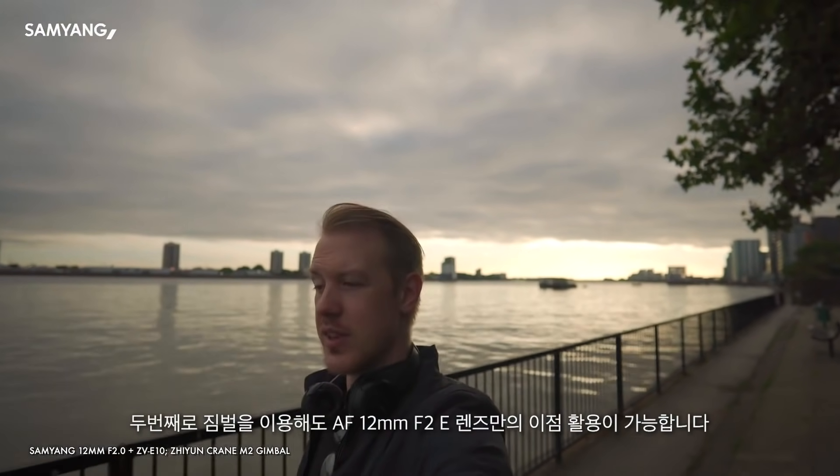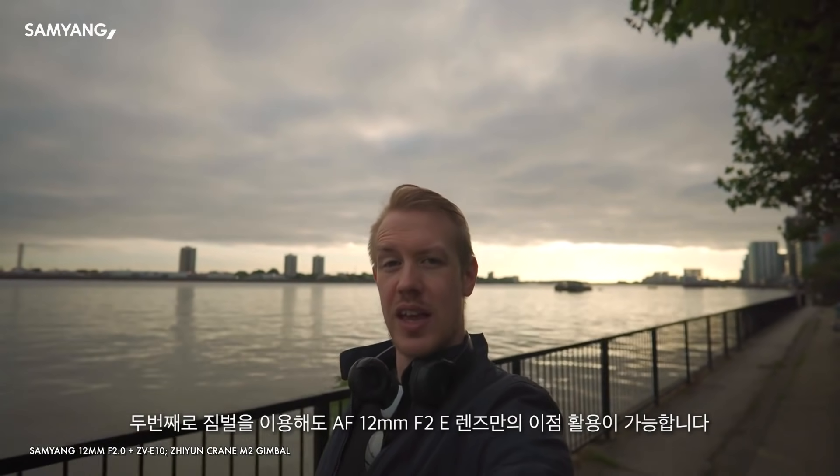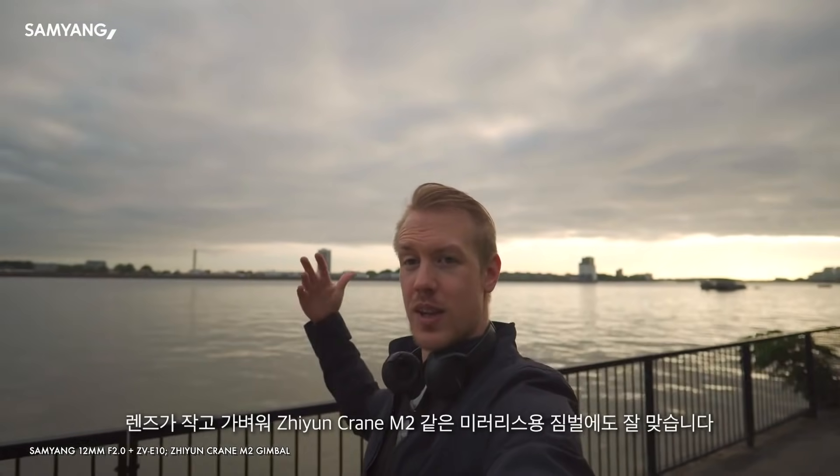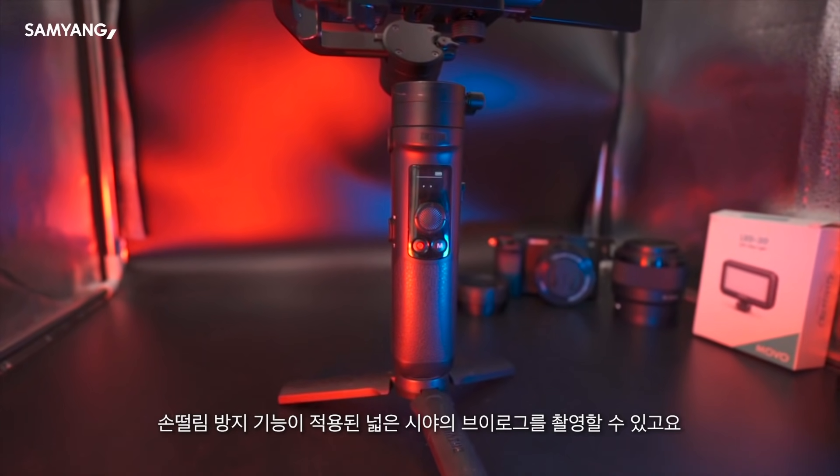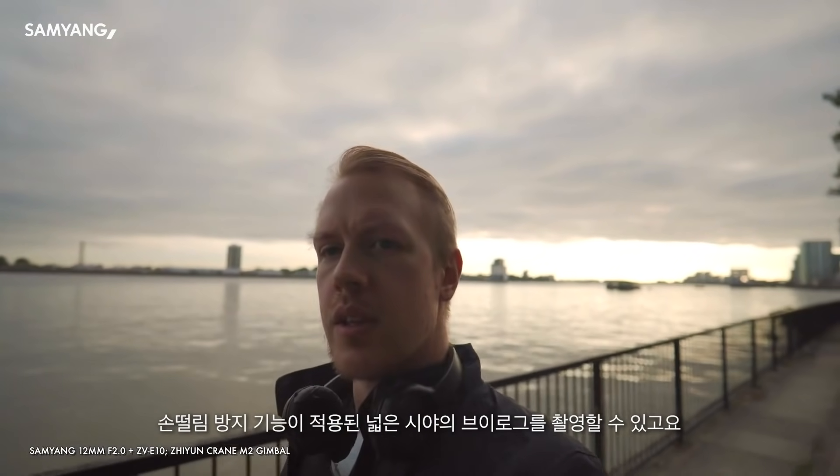And most of those advantages are also true if you're using a gimbal. The lens is light and compact enough to easily fit on a small gimbal, like the Zhiyun Crane M2, and give you expansive views along with slick stabilization.